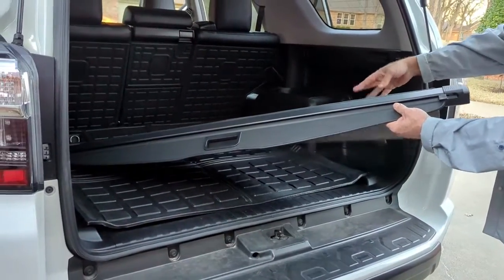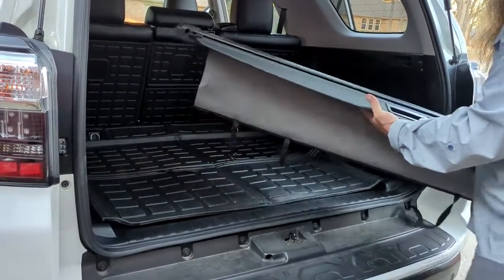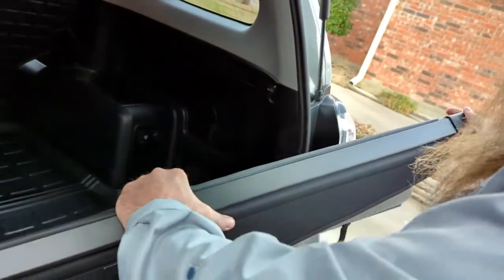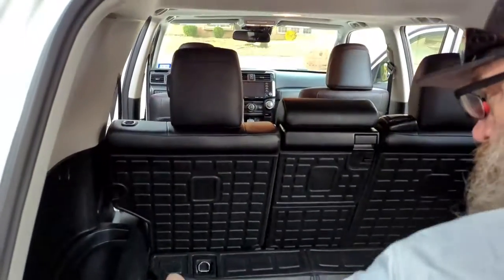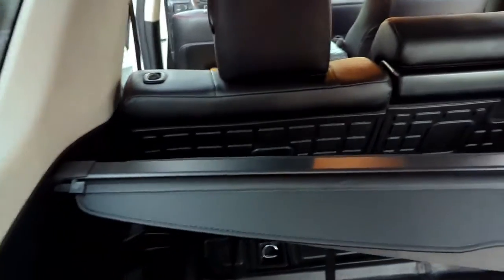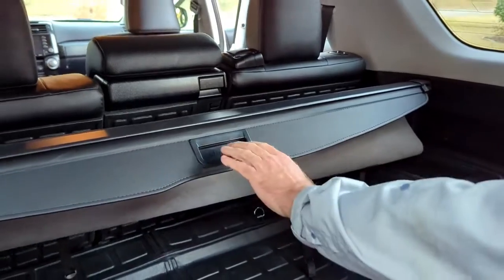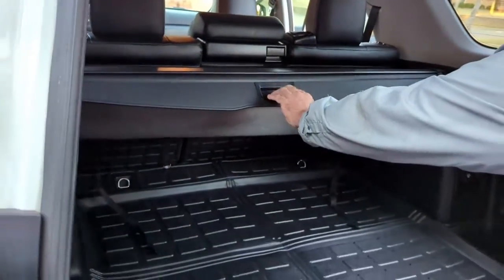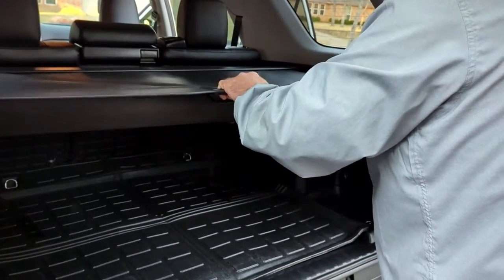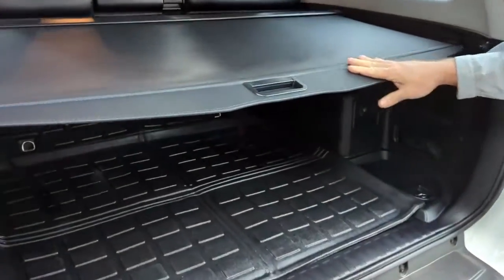You don't have to have it installed all the time. These are spring-loaded on each side, just like factory. You'll just want to pull in, and the install is as simple as that. This one has a little cover for your hand — just pull it straight back, and that covers all your cargo.